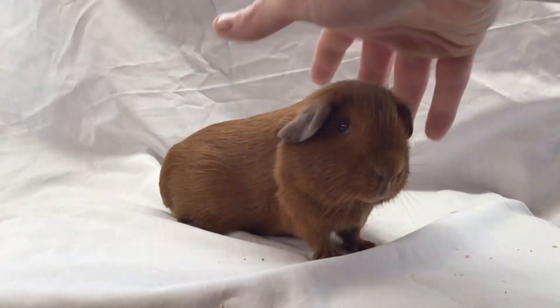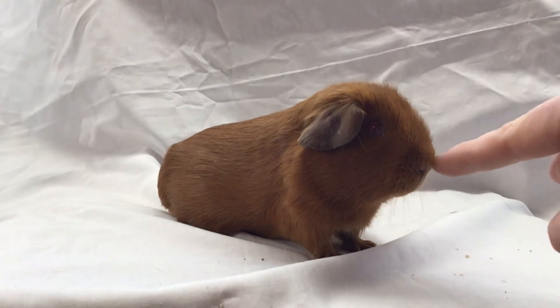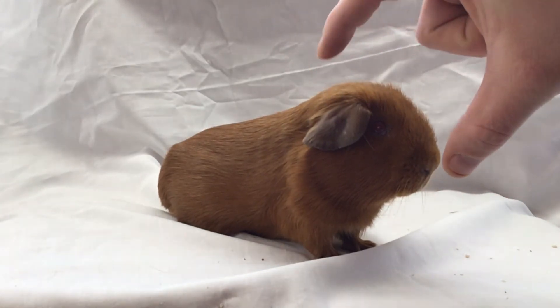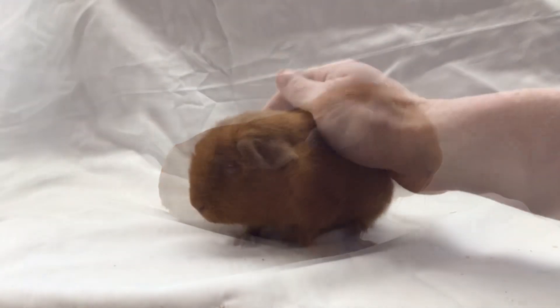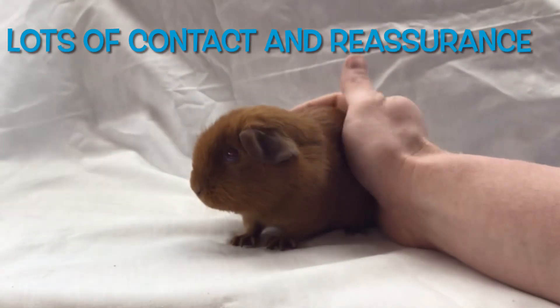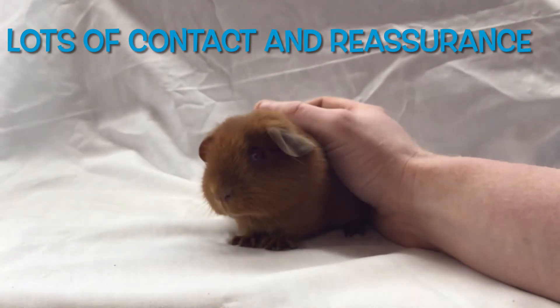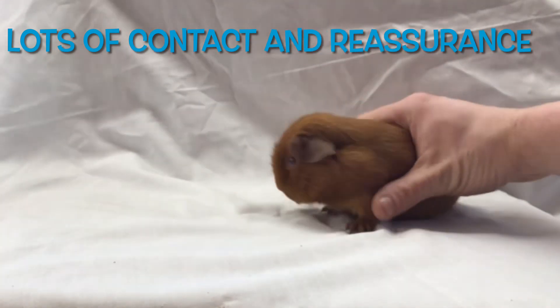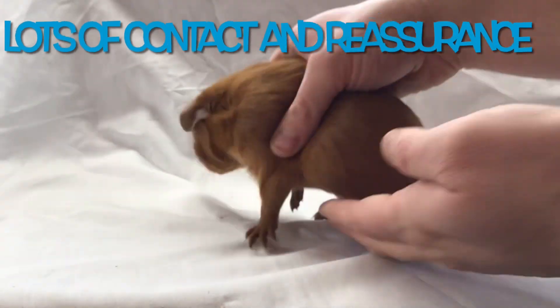These videos are very good for my own personal records — I get to see how this cavy develops over the next six months, to see if this type of head is something I want to retain. Lots of contact and reassurance really helps the guinea pig to relax. Not all guinea pigs take to showing, so you need to be mindful of this and not put a guinea pig in that situation if it causes them stress.